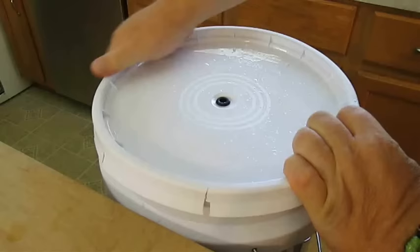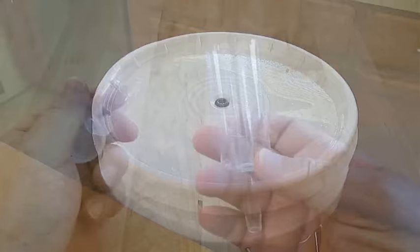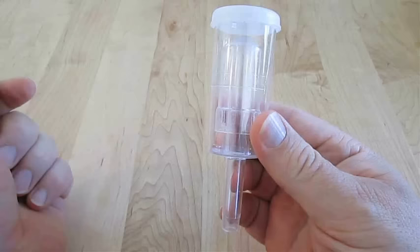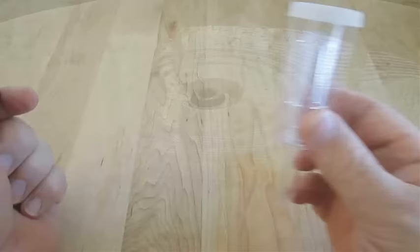Cover it up real good and don't let anything in there — one gnat or fly will turn this whole batch into vinegar. Now here I've got an airlock that's usually filled up with water, but we don't need that right now. We do need to go ahead and plug that hole in the top of the lid. Then find a nice cool place where this can rest, undisturbed, for the next 24 hours.